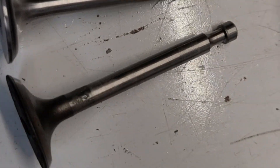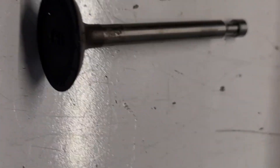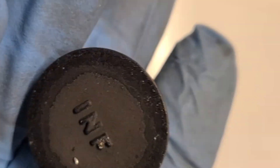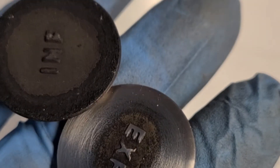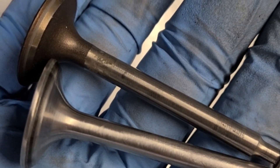Here is the comparison — this is the exhaust, this is the intake. This is what it looks like unpolished compared to polished with some material removed. You can see a big difference — a totally different look.